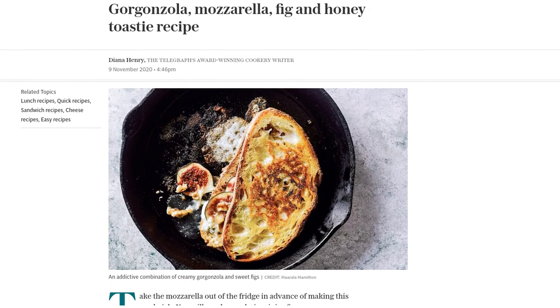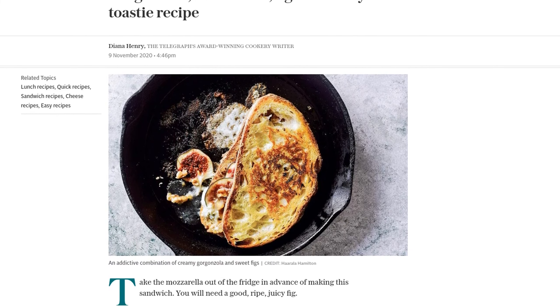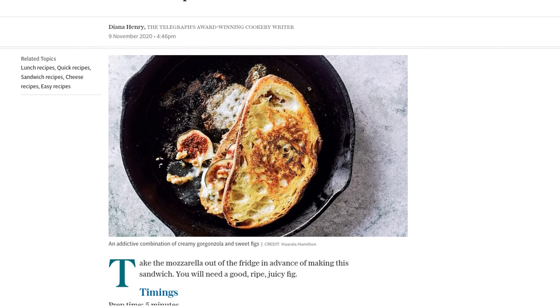Before we dive into the recipe, make sure to take your mozzarella out of the fridge in advance. We want it to be nice and soft for our sandwich. And don't forget to grab a good, ripe, juicy fig. Alright, let's get started.